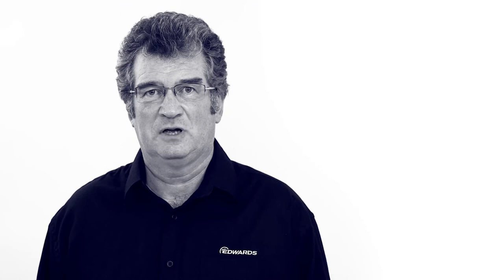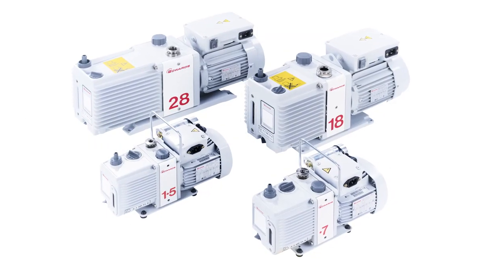Look after your oil, look after your pump. If you're looking for a vacuum pump solution, we have a wide range of pumps to choose from and I'm sure we will have the right product for your application. I'm David Goodwin and these are the Edwards Oil Sealed Rotary Vane Pumps.